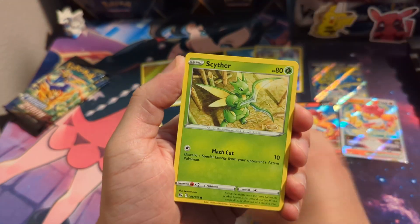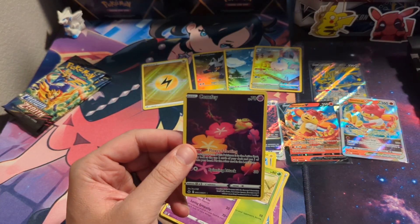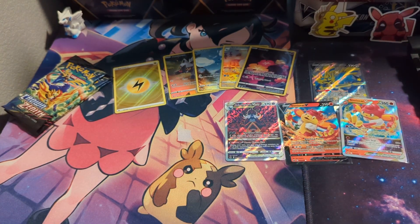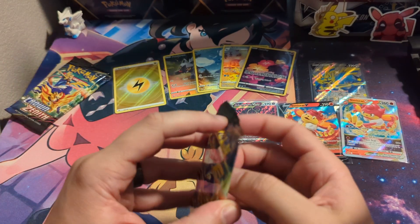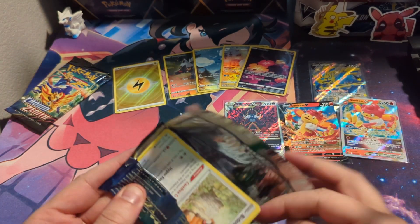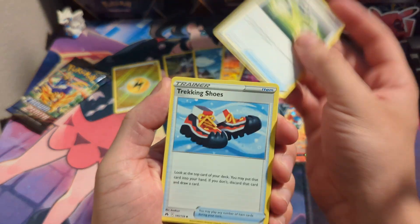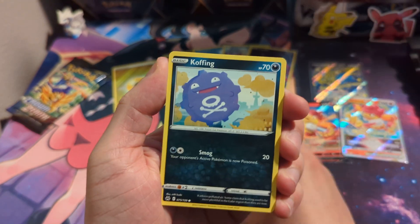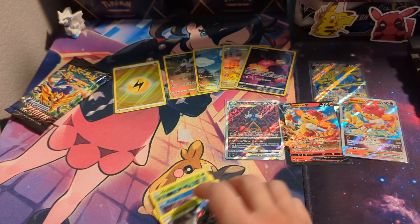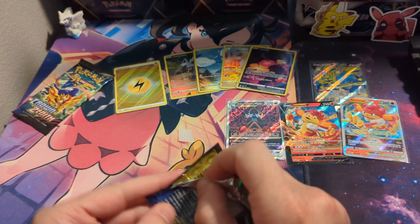We're getting better than ETB worth of hits. We got seven hits so far and we still have five packs left — that's crazy. And one of the hits is miscut. Like what? I'm down. This box is just literally insane.